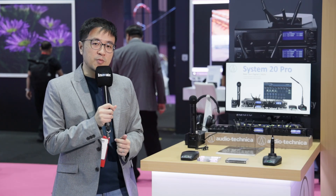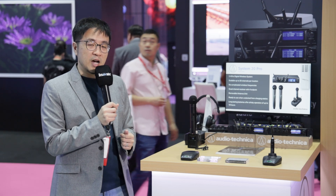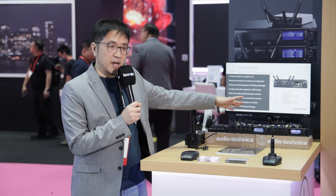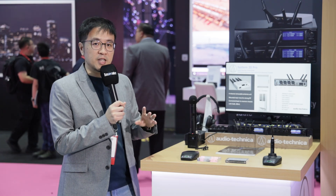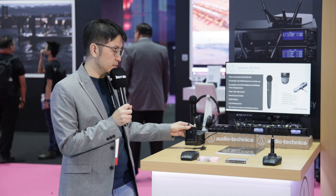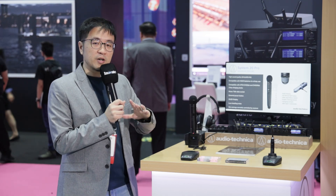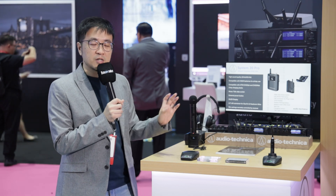Another great feature of the System20 Pro is multi-mic pairing combination. For example, if you have four handheld mics connected to the receiver with four channels going out to the mixer, you can switch configurations the next day. If you want four belt packs instead, prepare them, turn off the handheld mics, turn on four belt packs, and they connect and share the same receiver.